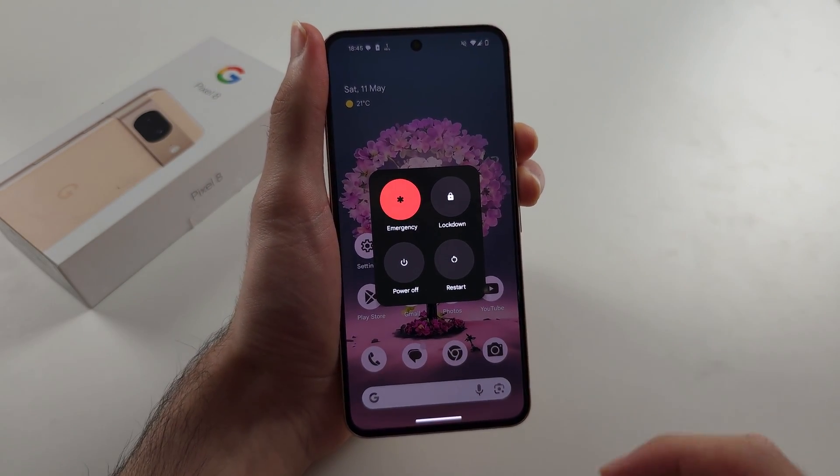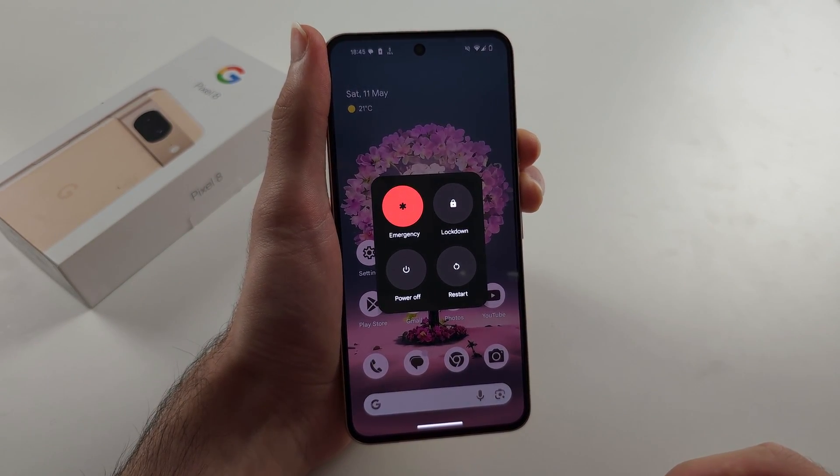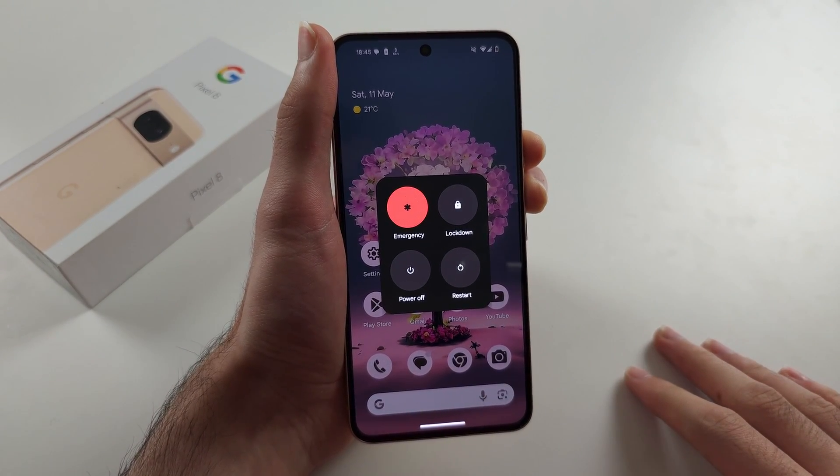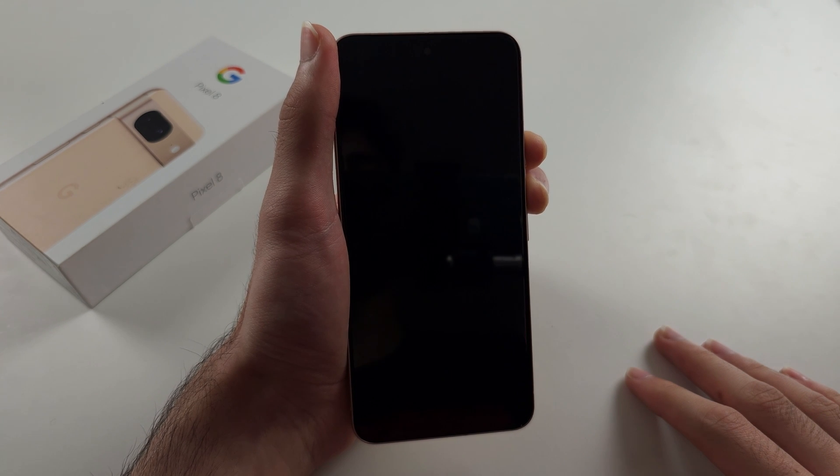Press and hold power and volume up, and keep these two held down until I release them. This will be about 10 seconds or so, so we'll give it a couple more seconds here.